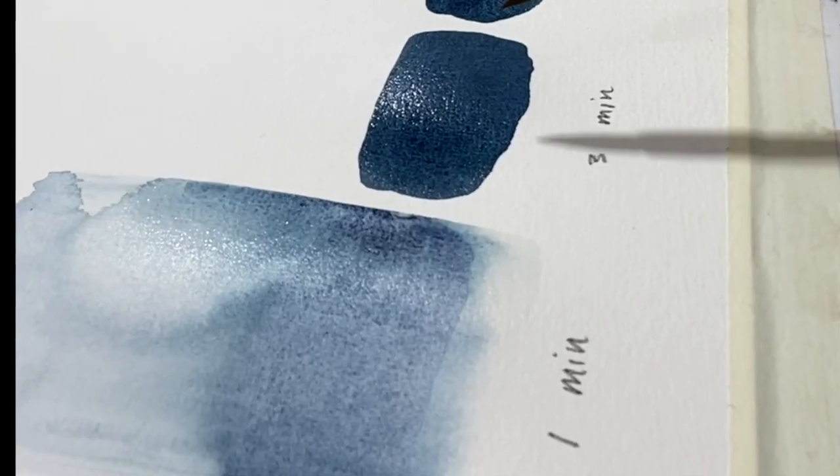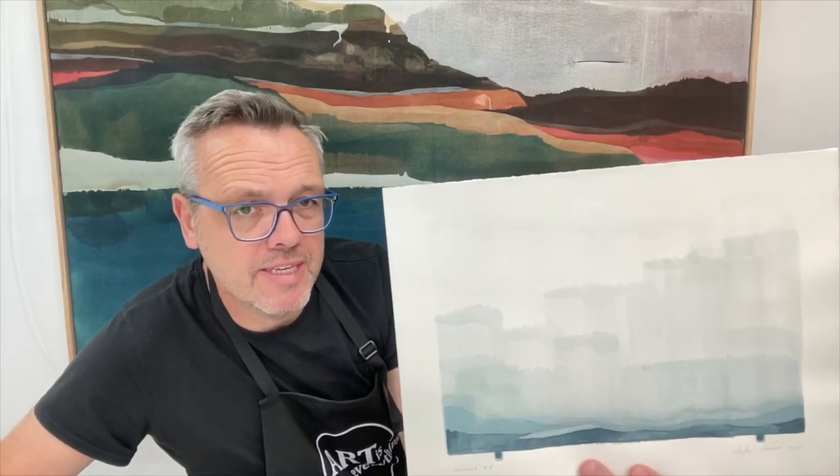The time from the moment I apply my wash and then interact with it is very important for me as an artist. I always observe how wet or how shiny the surface is before I step in and change things.